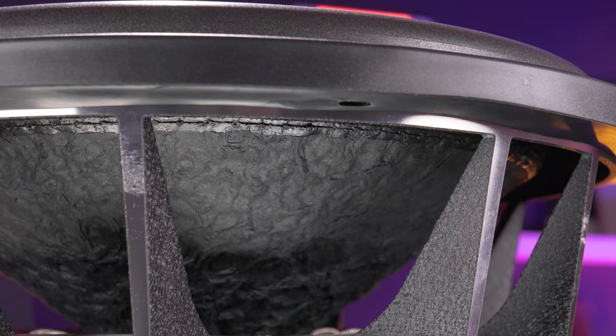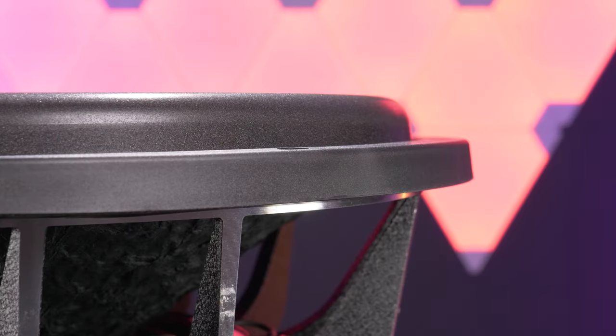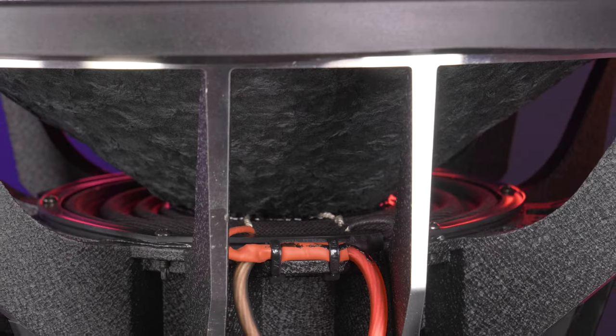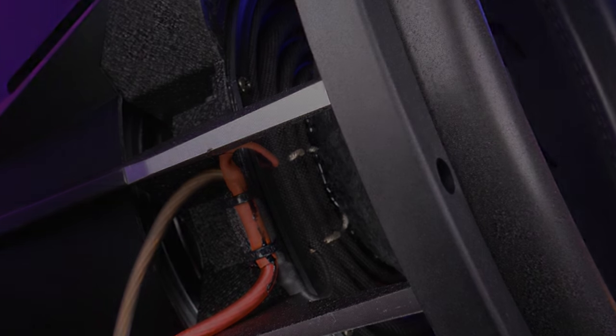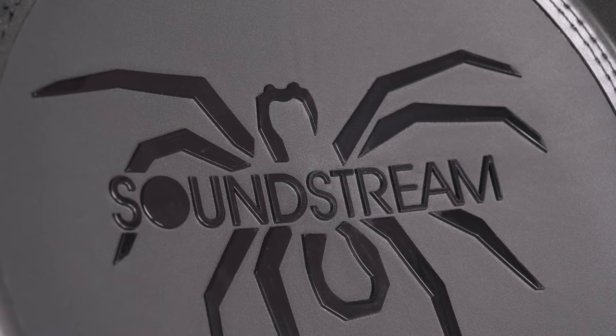The cone is a high density spruce pulp, all held together with a double stitched high density polyether foam surround. To keep everything in line are the dual poly cotton spider and sewn-in tinsel lead. For the looks, the T5 series subwoofers have the iconic black on black Soundstream spider in high gloss finish.